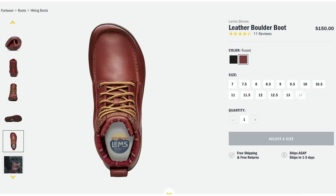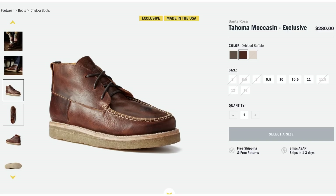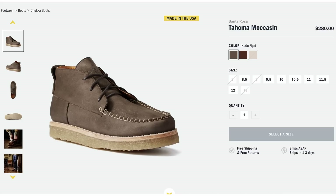Up next is the Santa Rosa Tahoma Moccasin, coming in at about $280. It uses Goodyear welted construction with a hand stitched moccasin toe. This is made in the USA, has a crepe outsole, and this is one that I really want to try because it looks like it's very traditional, yet it's also made in the USA with some nice components. There's some really interesting stuff here.